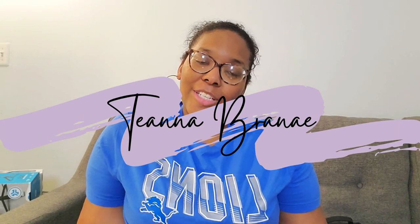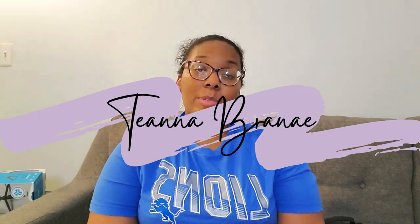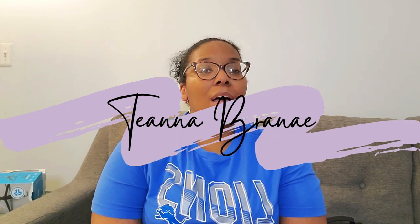Hey y'all, Tara Brenna here and welcome back to my channel. Today's video is going to be an Amazon favorites haul. I already released a version about stuff for moms — this is going to be stuff I bought for myself that I've really been loving. Everything I'm showing has been bought since January. So let's go ahead and get started.